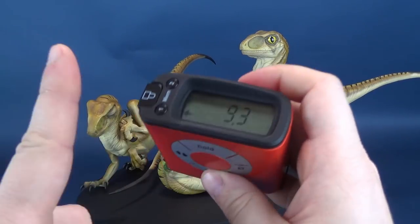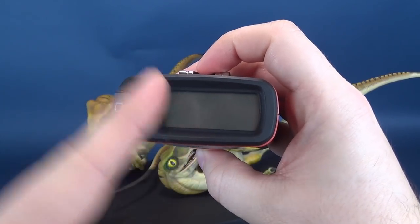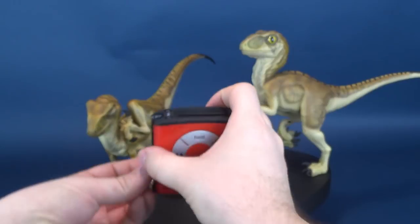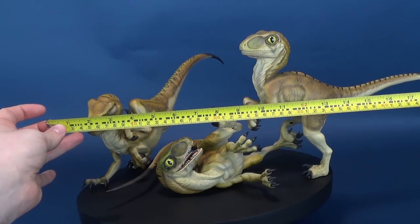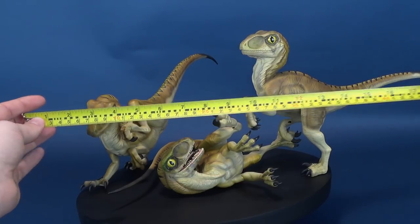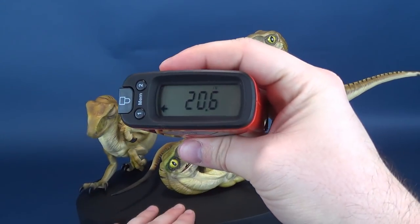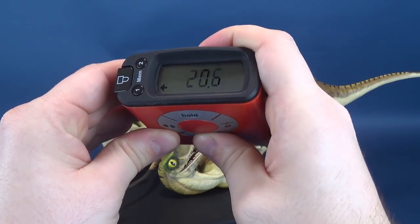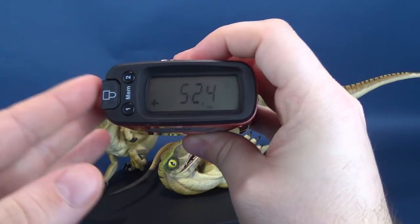We're also going to figure out how long this is as well. In centimeters, you're looking at 23.8 centimeters tall, or about 24 centimeters. Measuring from one end of the base to the end of the tallest Raptor's tail, the statue lengthwise is 20.6 inches long, which is 52.4 — about 52.5 centimeters long.